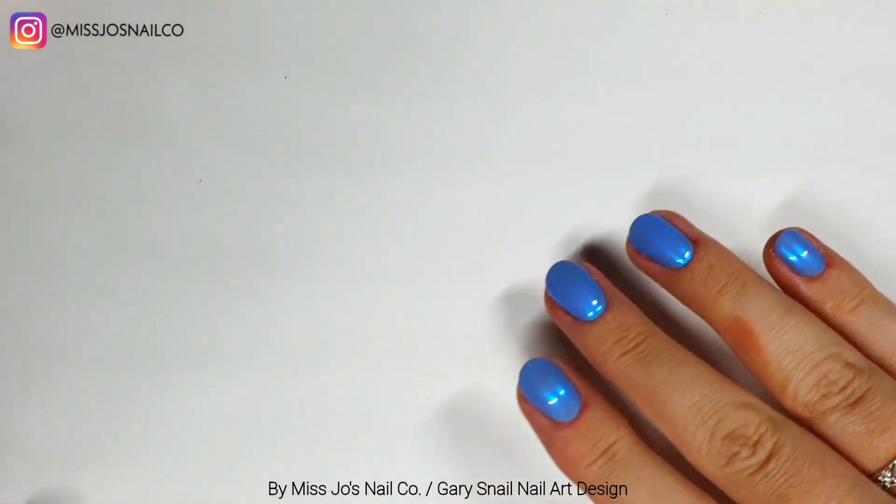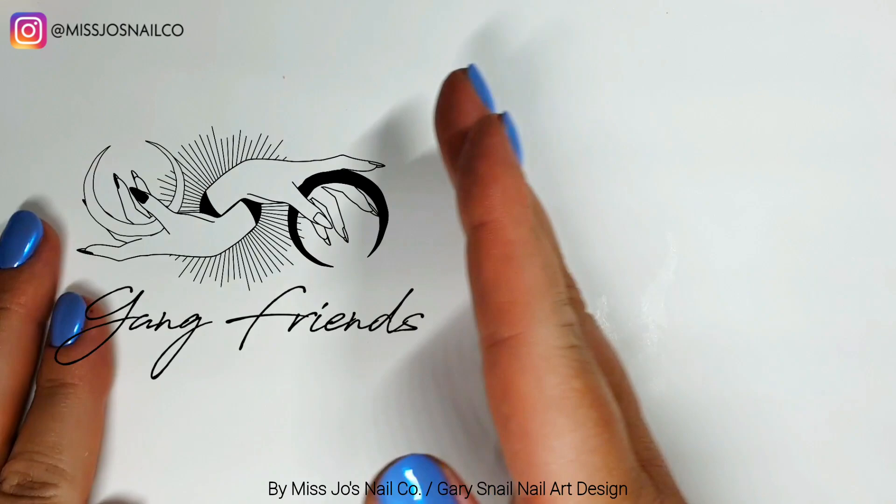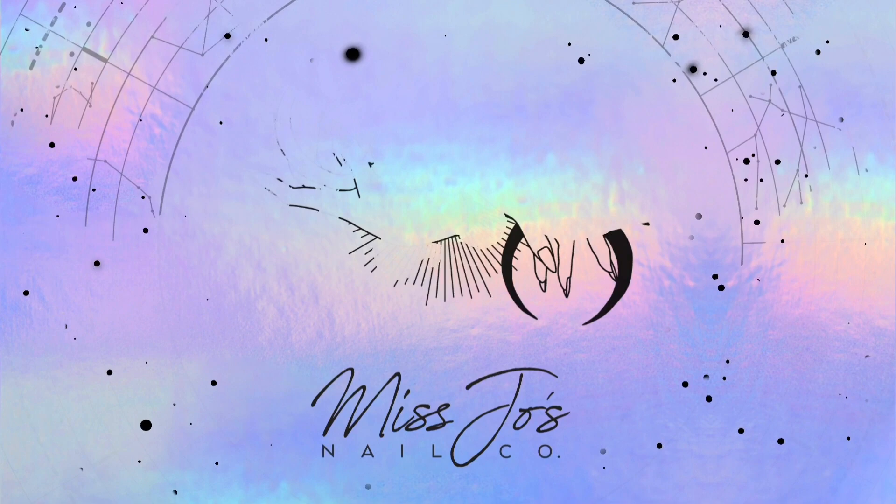Hello gang, hello friends, hello gang friends. Welcome back to another midweek video — how exciting. Thanks for being here. Shall we have a look?